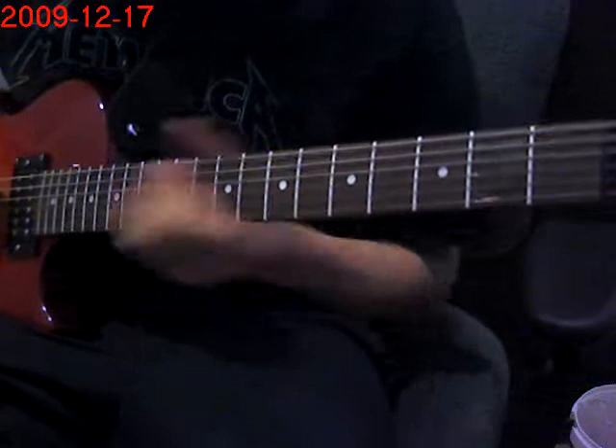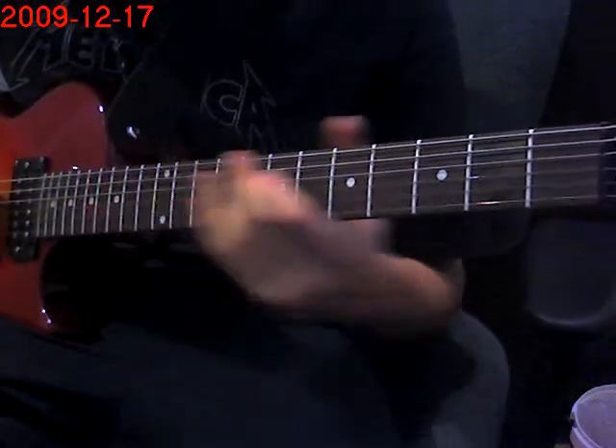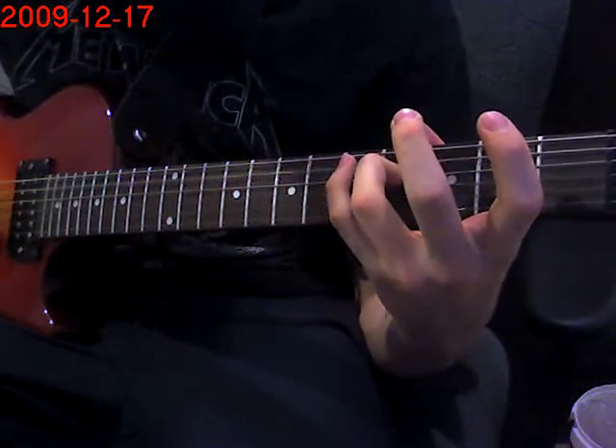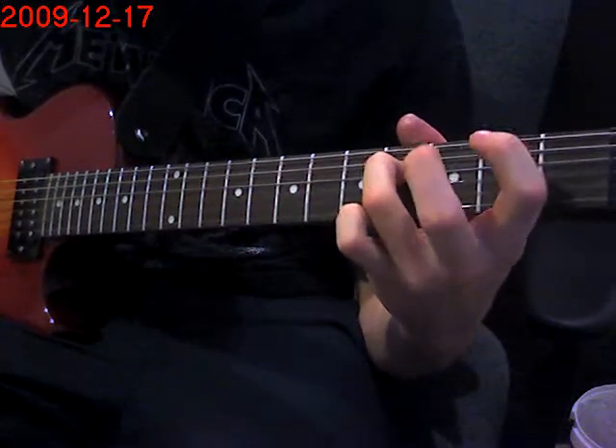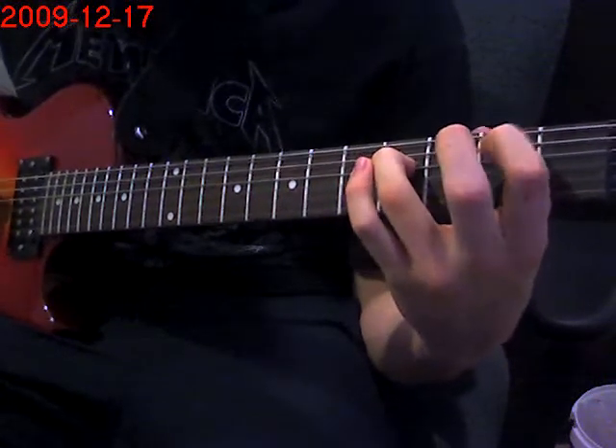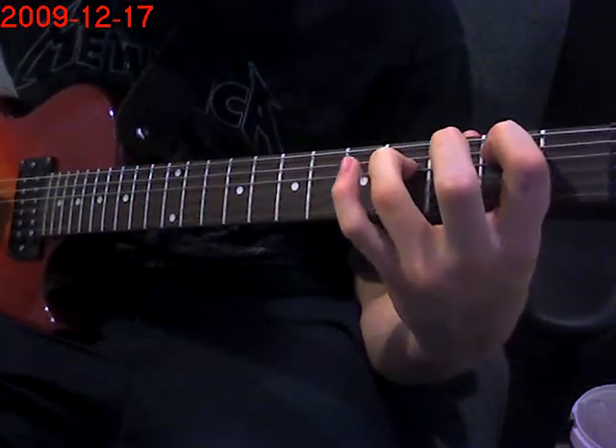Then you're going to do the exact same thing but with the 5th string open. So again, the same thing — starting from the first B power chord.